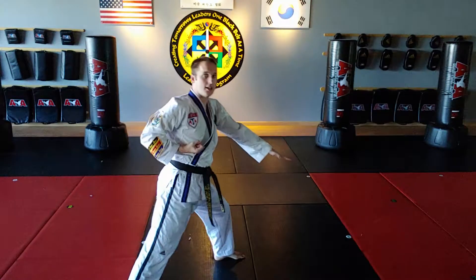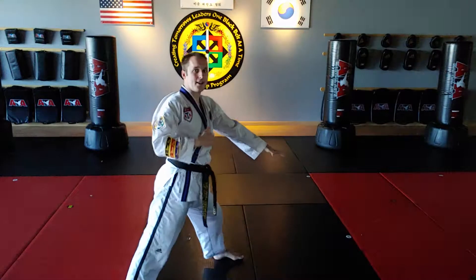Also, if you want extra range, don't lean — bend the knee. Bending the knee is where the range comes from.